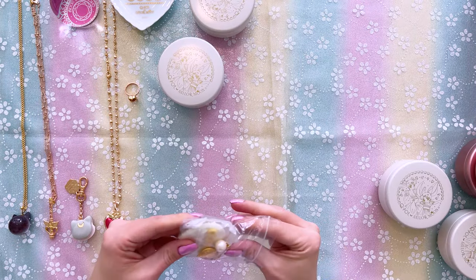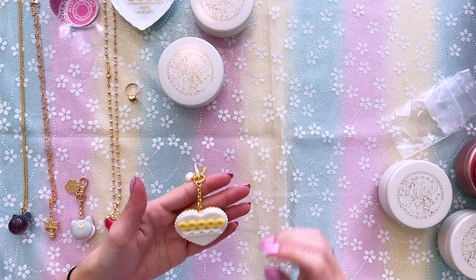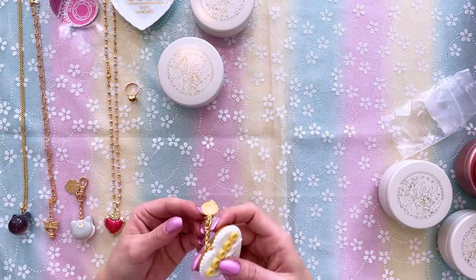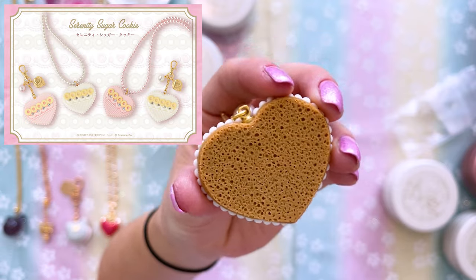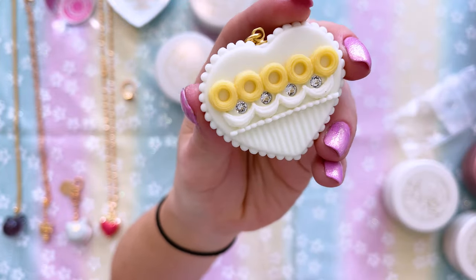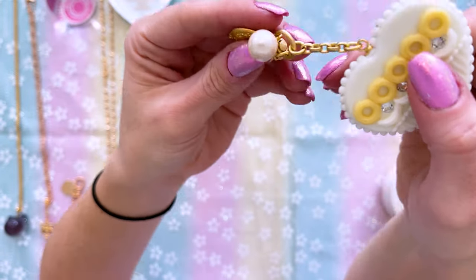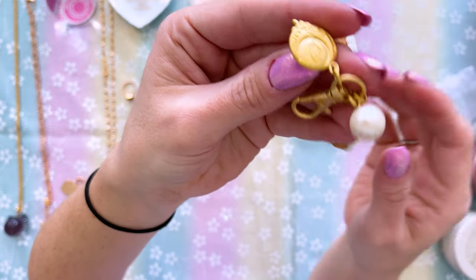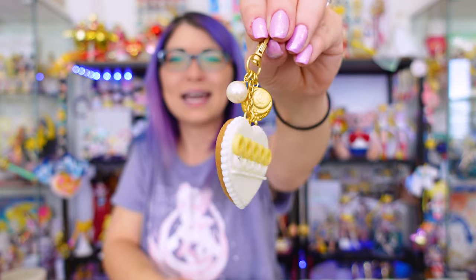I see another keychain. I bought this with the intention of putting it on my white Samantha Vega purse that is also inspired by Princess Serenity's dress, because I thought it would match perfectly — and I still think so. This one looks like a cookie with icing on it, which is so adorable. On the back we see what looks like a cookie — I legit feel like you could eat this, but don't, because it's more like a rubberized silicone texture. On the front we have the Princess Serenity icing and I just love it with the little Swarovski crystals in there, plus a little fake pearl on the keychain and Q-Pot's logo in the middle of a crescent moon.